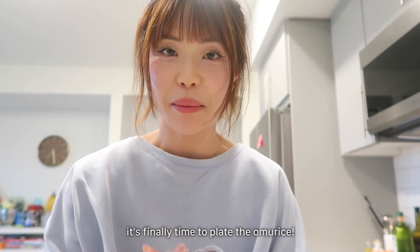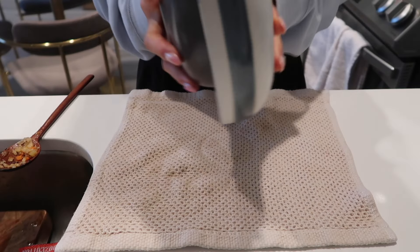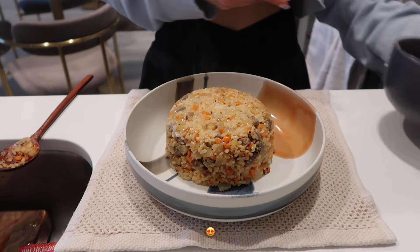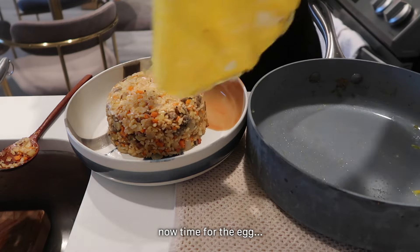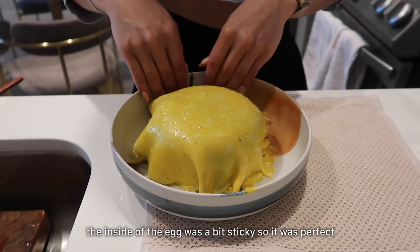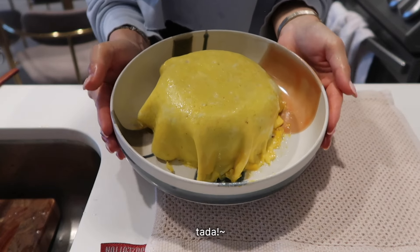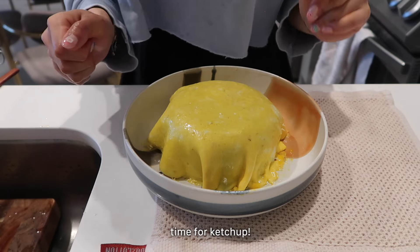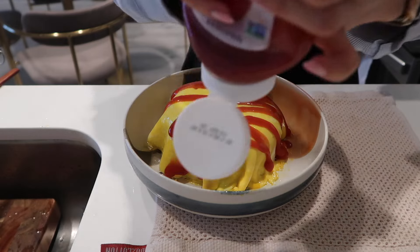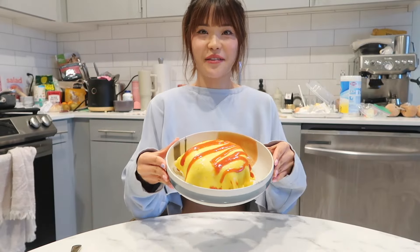Okay, time for the most exciting part — plating the omurice. Center it here. Perfect. Now pick it up — is it gonna come off? And wrap it — whoo! The inner part of the egg is actually a little sticky so it'll stick on perfectly. Here's my omurice in its pure form, but I am a ketchup extremist so I'm gonna add more ketchup. Ta-da! I'm so excited to eat this. I'm so proud of it — it doesn't look so pretty but still.